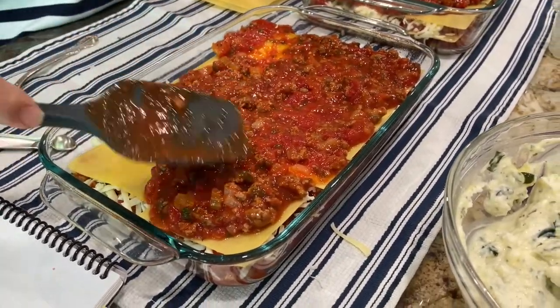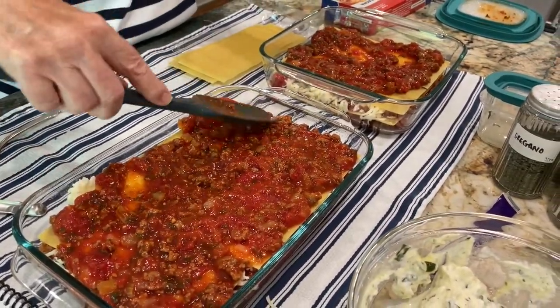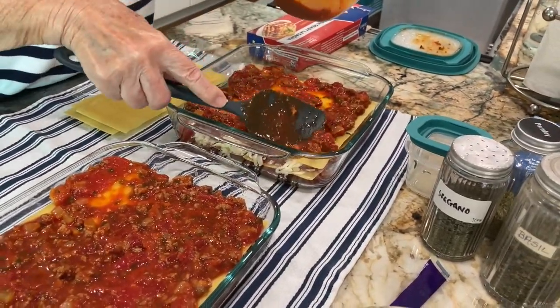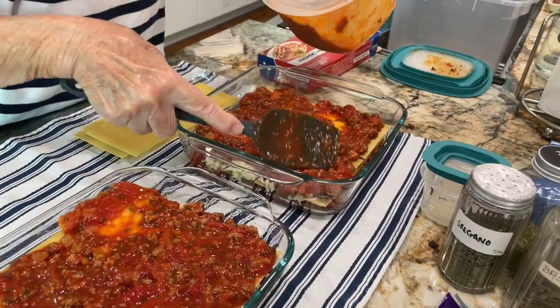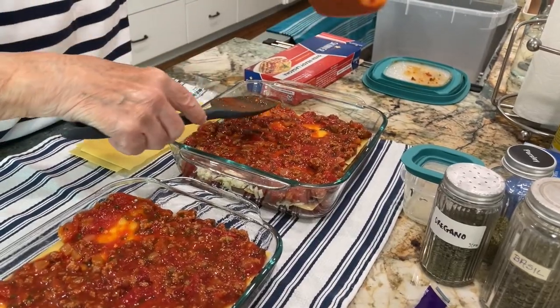That's two layers in. I thought when I made the sauce I was making a huge amount. I still have canned tomatoes I didn't even use — I opened them and didn't use them. The pot just seemed really full. Let's get those tomatoes out and plop them in here.